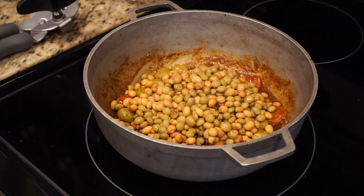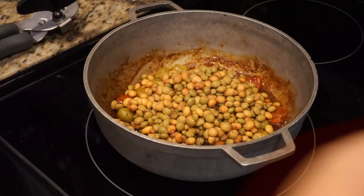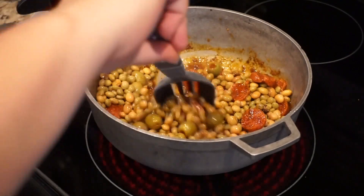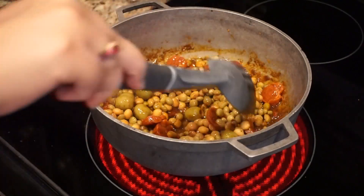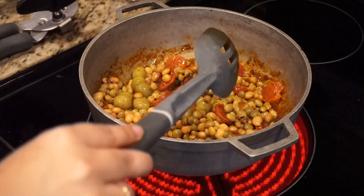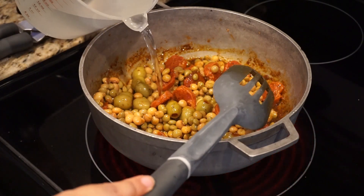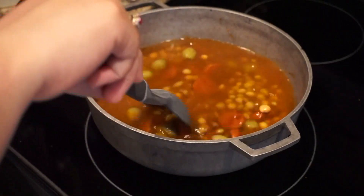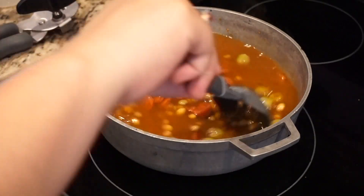Now you're going to add the gandules and mix them with all the ingredients you have in there. Then you can add the water, put the temperature to high, and let the water boil before you add the rice.